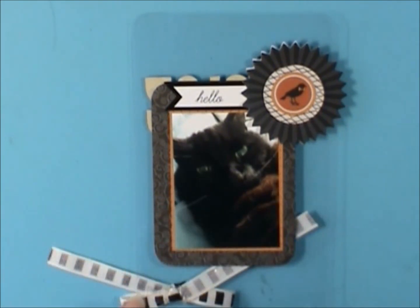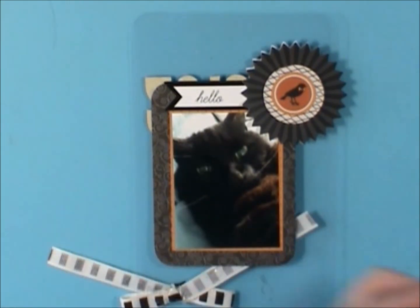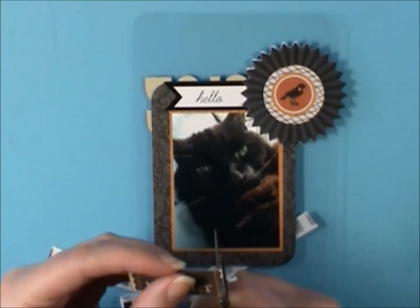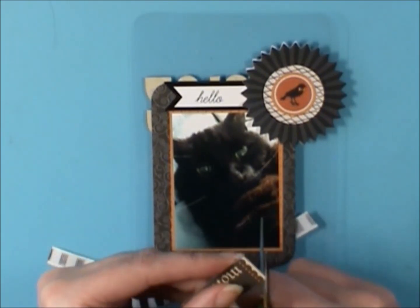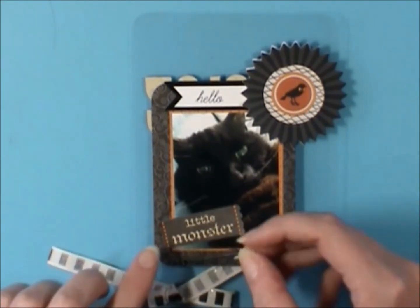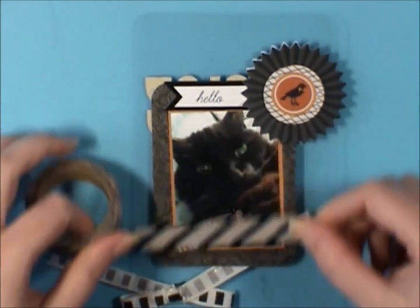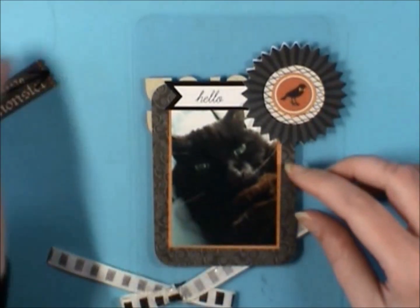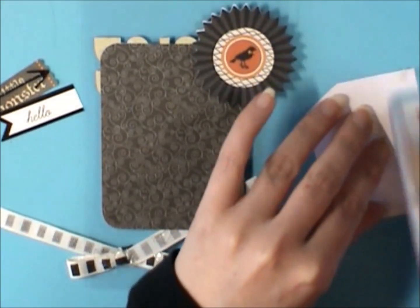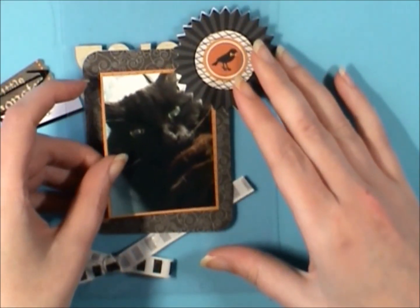I'm still deciding on placement. I really didn't want to be able to see any of this back page from the front. I love this little die cut from an old paper pad — it says 'Little Monster,' which this little kitty of mine definitely is. I decided to cut it down and make it more like a little tab or banner, and then I want to back it with this white, orange, and black stripe washi from American Crafts that I just got. I'm going to adhere this down really well because it's not in a pocket page and I don't want it to lift up.